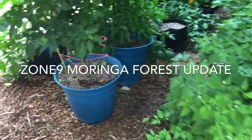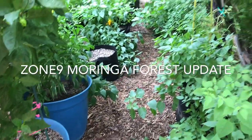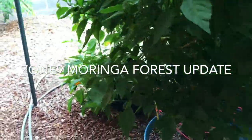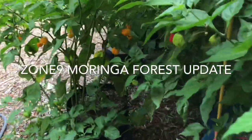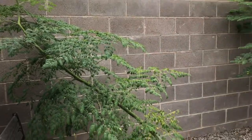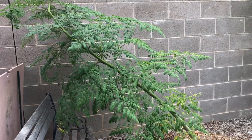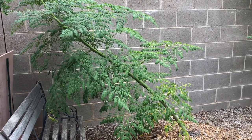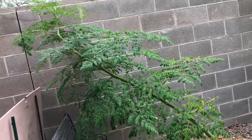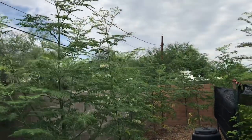Hey guys, welcome back. Today I wanted to do an update on my moringa trees, but these peppers are looking pretty amazing, so we'll just stop to admire them. One got blown down in a monsoon storm — I need to get some tree stakes to upright it, but I've been struggling with whether or not I should, because I really love that wind-swept look. That's not what I had in mind when I planted these trees, so I'll probably straighten them.